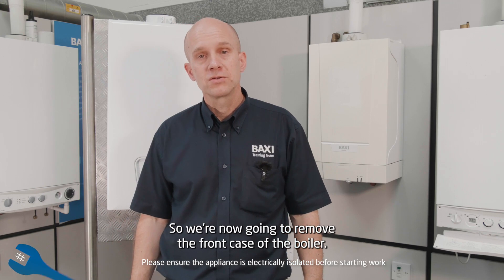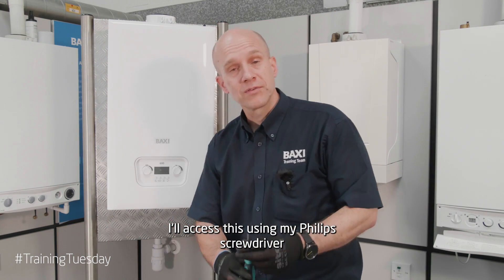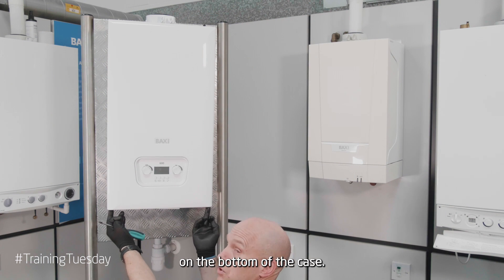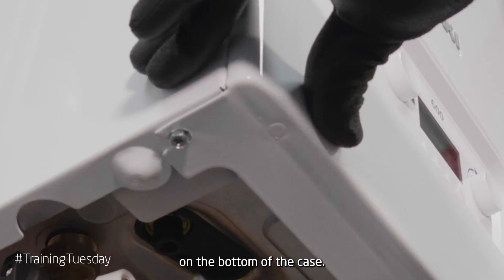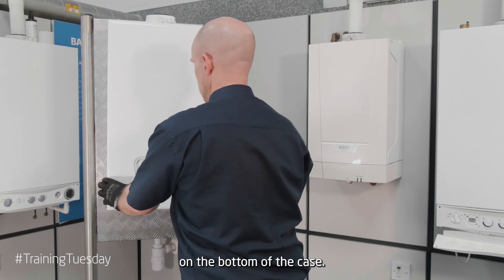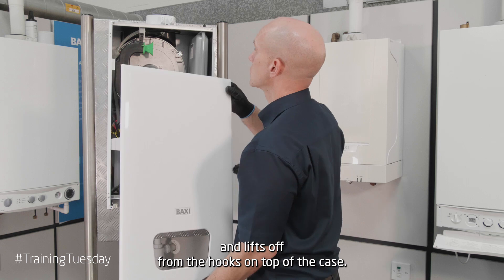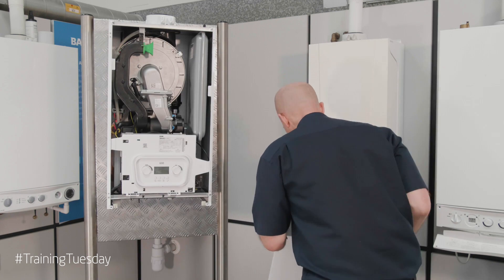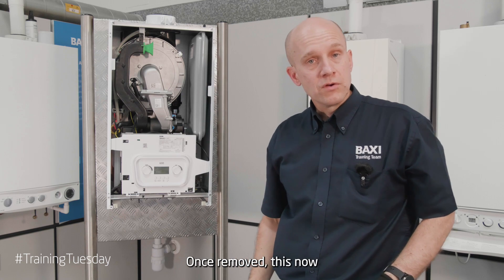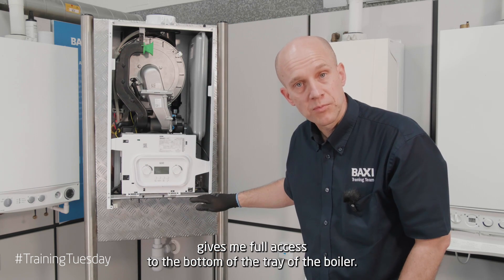We're now going to remove the front case of the boiler. I'll access this using a Phillips screwdriver — it's just two screws either side on the bottom of the case. This just pulls forward and lifts off from the hooked top of the case. Once removed, this now gives me full access to the bottom tray of the boiler.